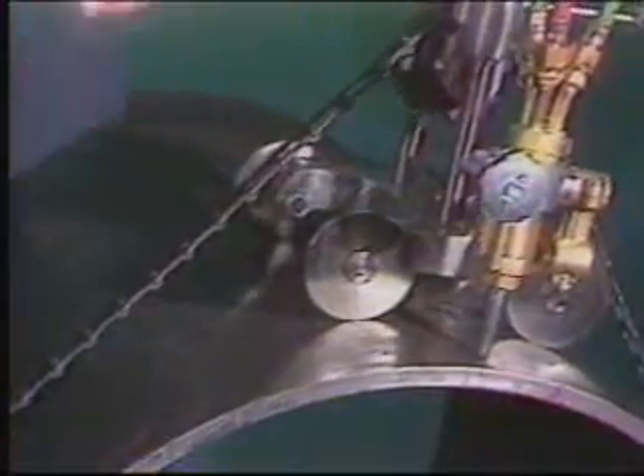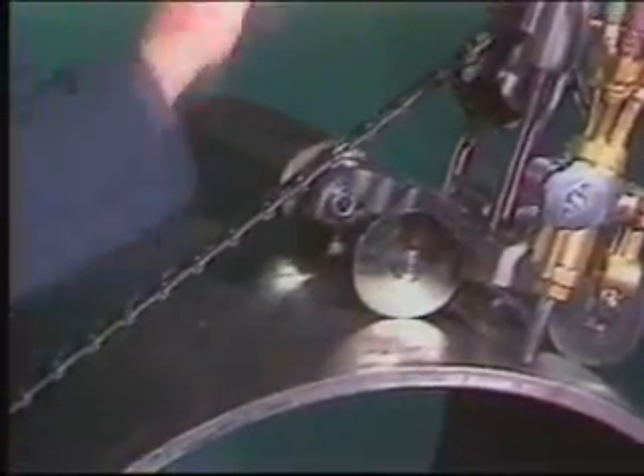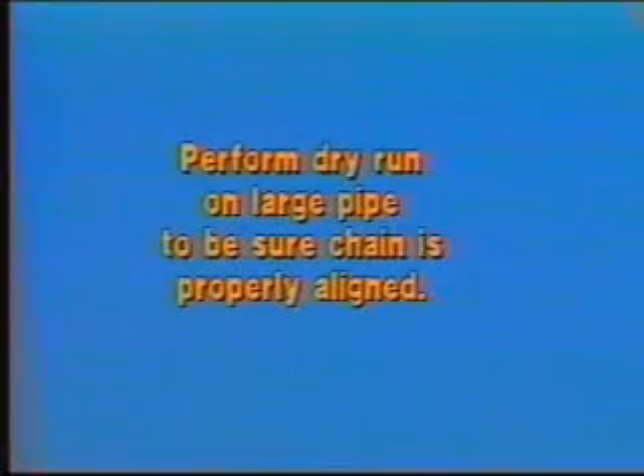Tech tip number one: when cutting a larger pipe — 24 inches or greater — it's advisable to crank through a dry run to align the chain and to make sure it's concentric with the pipe, and that your cut will be parallel and have the same start-stop point.